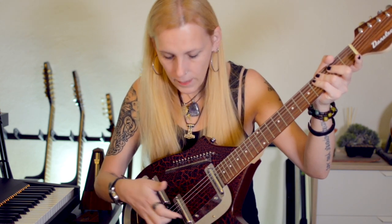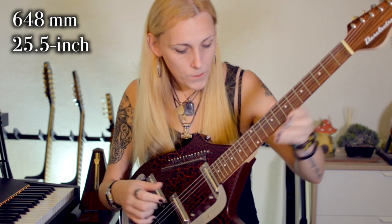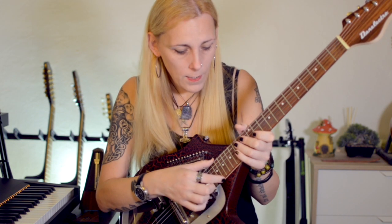The neck has a standard 648 millimeter scale, or 25.5 inches. The fretboard is pau ferro, which is quite similar to rosewood. As I mentioned in my previous video, rosewood is an endangered species, so brands are finding alternative woods for fretboards. Pau ferro is very similar — it's slightly more reddish, a little bit brighter and more dense than rosewood, and resembles maple fretboard somewhat in terms of sound.